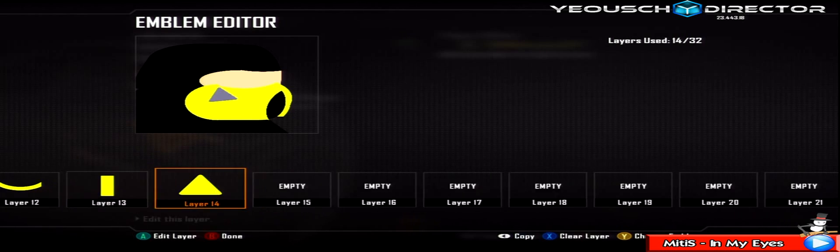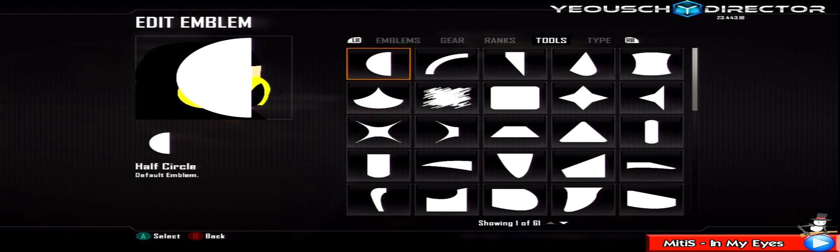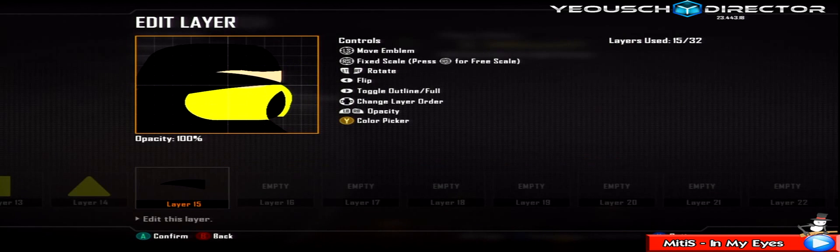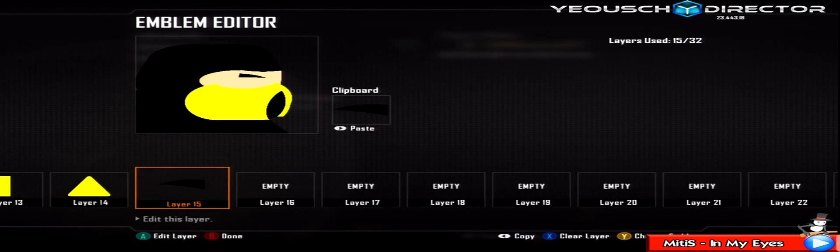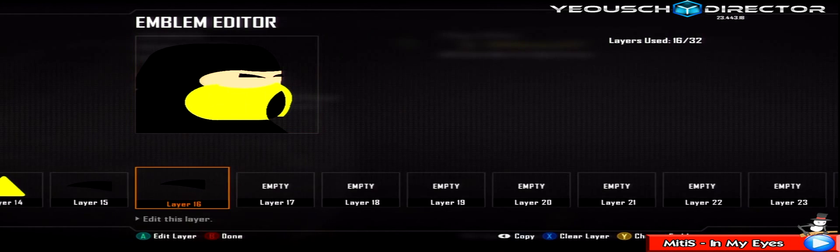Grab a golf flag shape, change it black, make it smaller, and flip it. This is going to be like his eyebrow - skew it down into the right. Duplicate that layer, make it a bit smaller, and change direction just for the other side of his face. Skew this one by going up and to the right exactly like so.